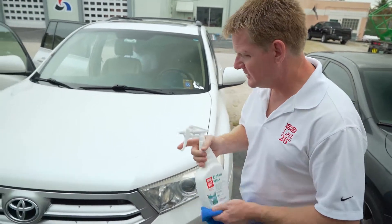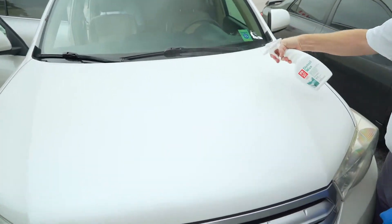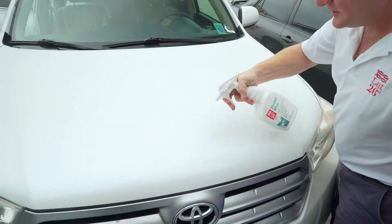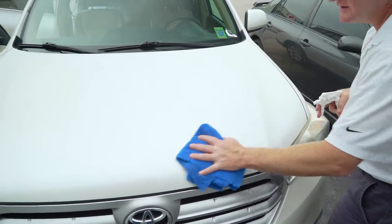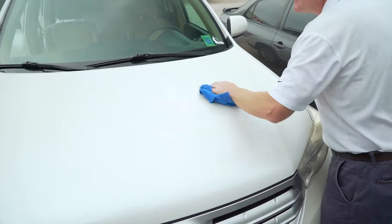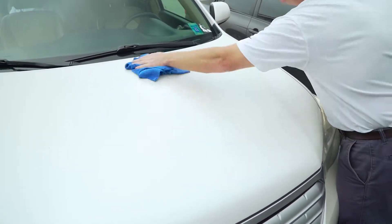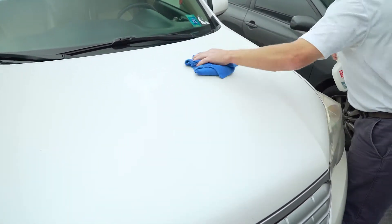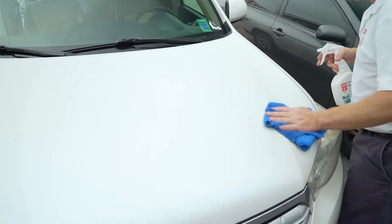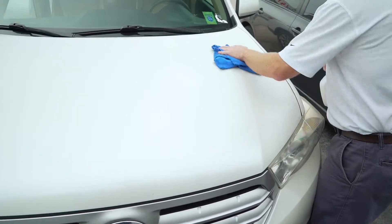We're going to start here on the paint on the hood of this car. Let's say you don't have time for a wash and you just need to clean off a little bit of accumulated dirt. You can go right onto a dry surface — it's not going to do a deep clean, but it will provide a light, maintenance clean to the surface.